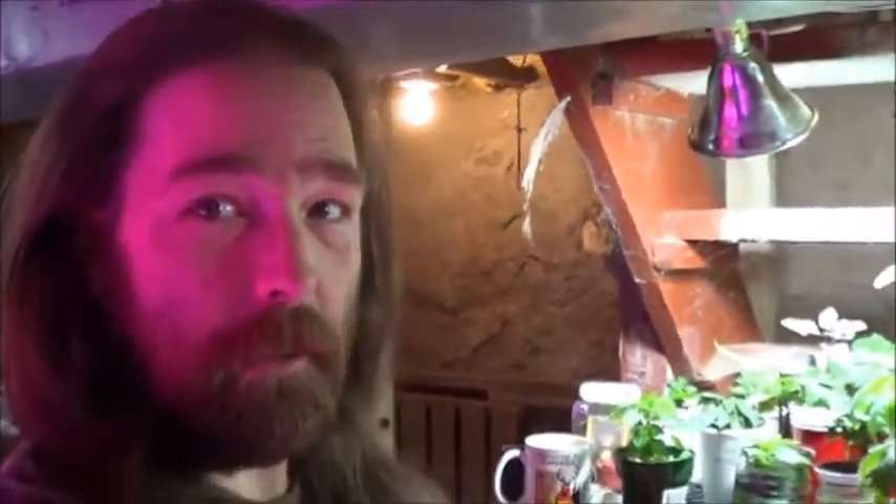Well, hello everybody. Welcome down into the dungeon. I hope you had a great Monday behind you. It is Tuesday and we are beginning the broadcast week yet again.